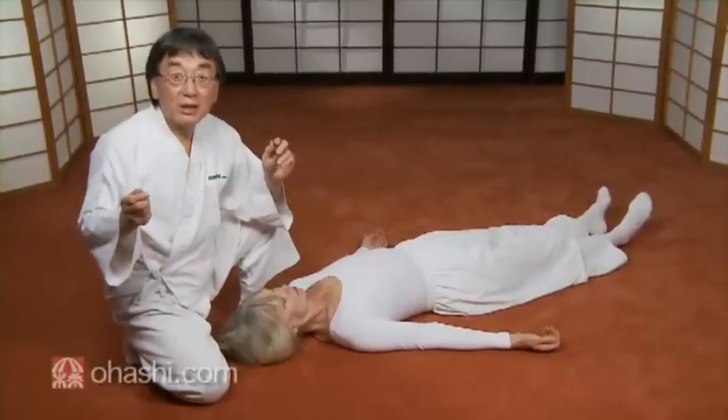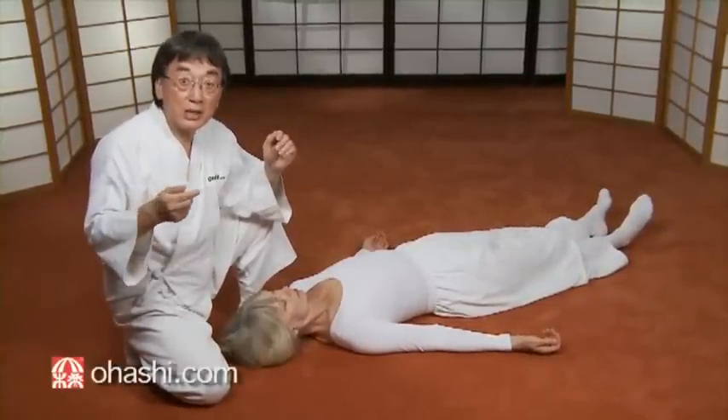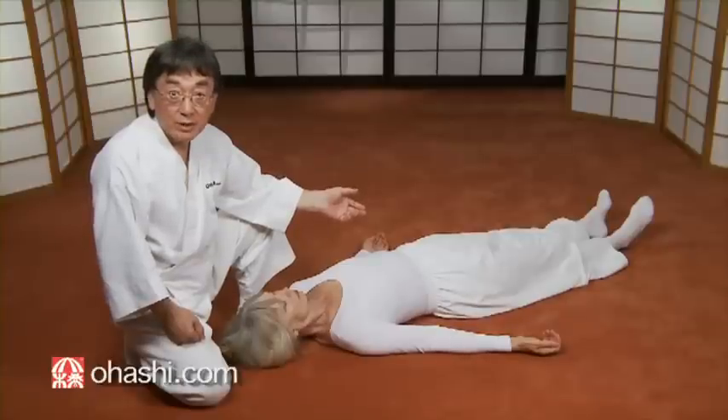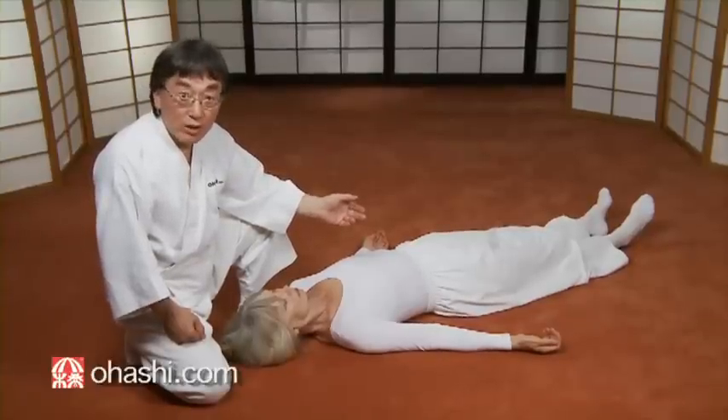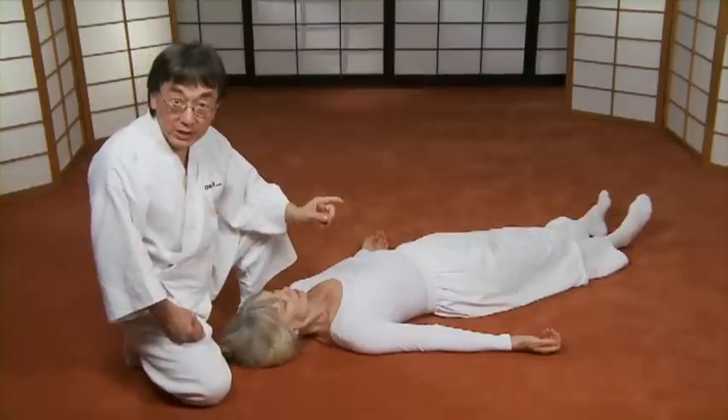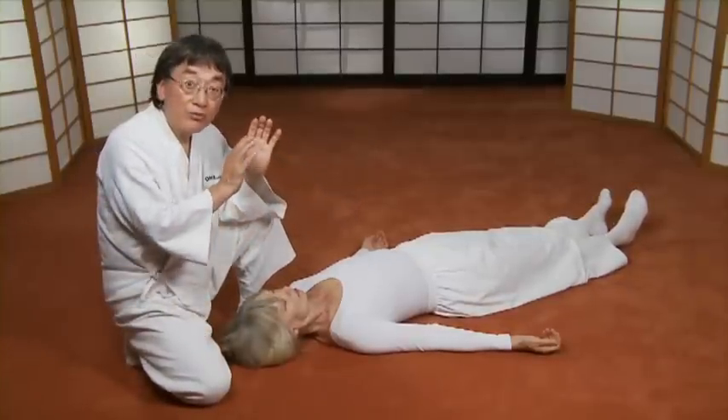When you are giving treatment to her neck for lower back pain, always observe the receiver's feet and how the feet are changing. I will show you how to give this assessment.